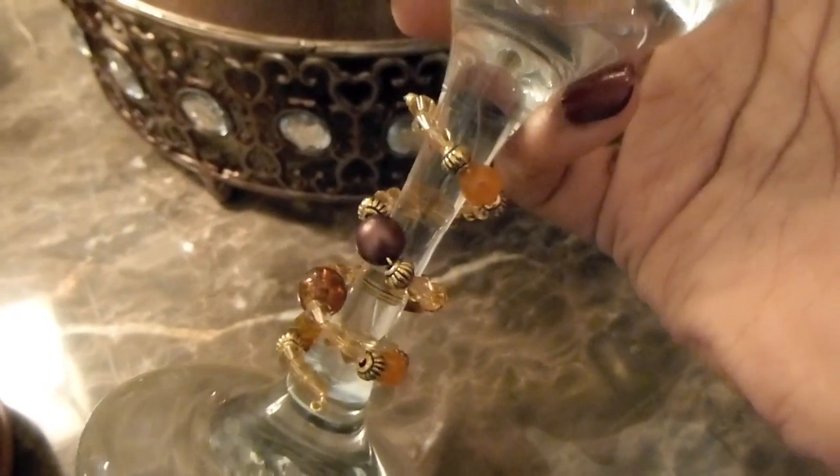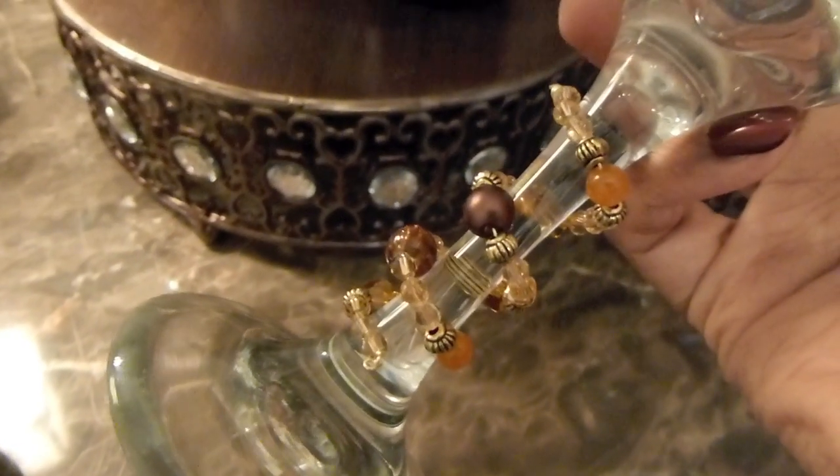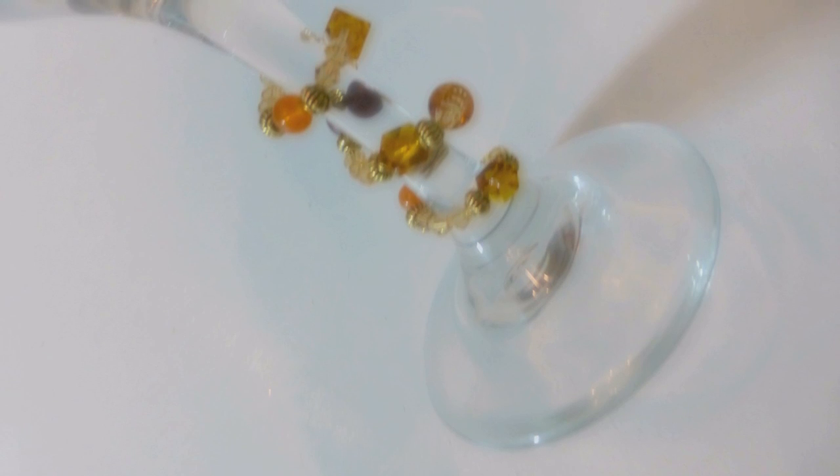Hi everyone! It's me Nikki here with a tutorial on how I make my wine glass wraps. Earlier this week I did a video on how I organized my table jewelry, which is my napkin rings, tables, place cards and things like that. I asked in that video if anyone was interested in me doing a tutorial on how I make my wine glass wraps, and I got a great response, so I'm so very happy to be able to do this tutorial.